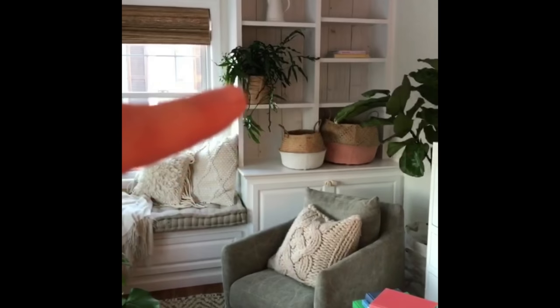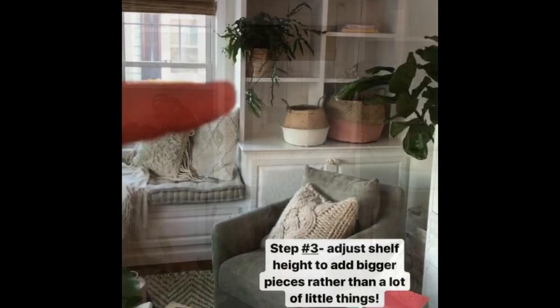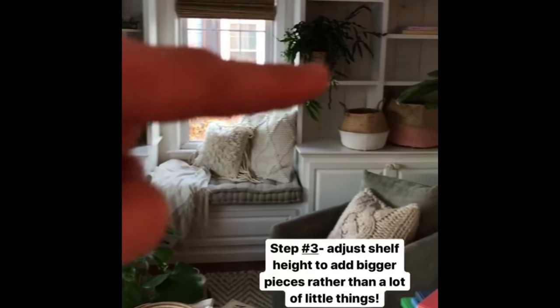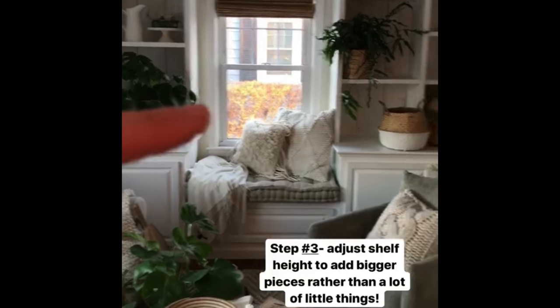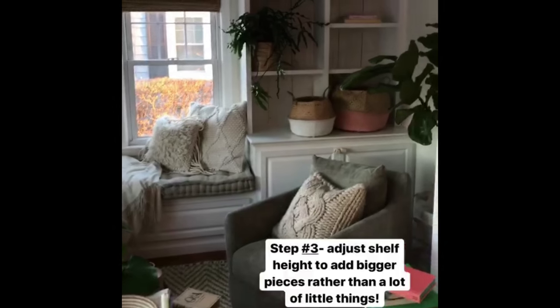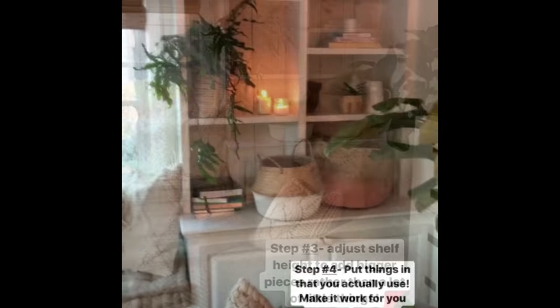I just added that plant there — this is the one I just got when we were shopping. I added the pitcher to kind of balance it out. That shelf used to be raised up, even with this side, but I moved it down so I could do this plant. Don't be afraid to adjust your shelves and just do bigger pieces rather than a lot of small things.